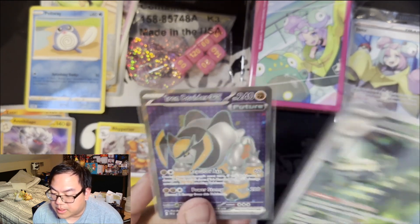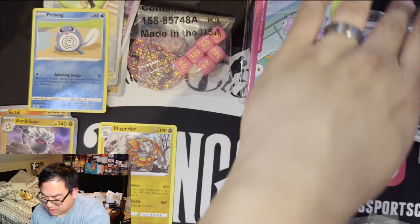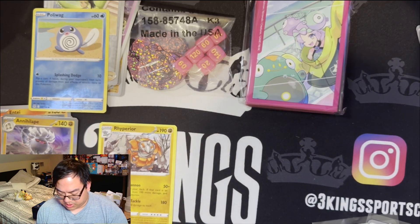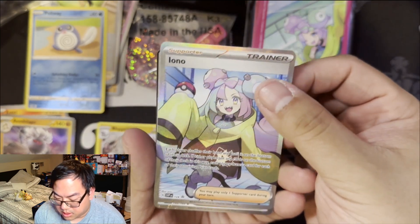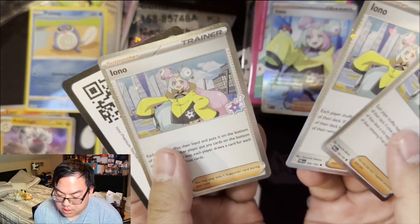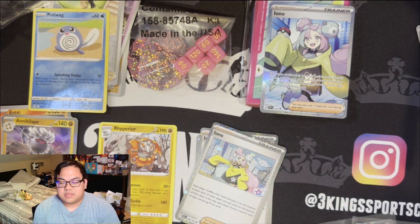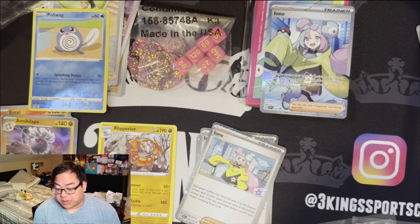Recap of the box: two hits — the full art Iron Bundle and the illustration rare Ferrothorn. And then we have our full art Iono promo, which we'll crack open for a closer look. There's the Iono cards with the holographic cosmic background and the cool little stamp showing what this product is. Iono is a super useful card, and with what looks like two or three full art and SIR Iono versions out there, it's going to be extremely popular among collectors.